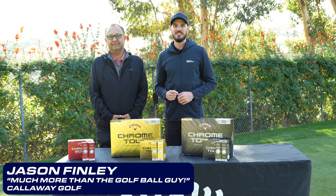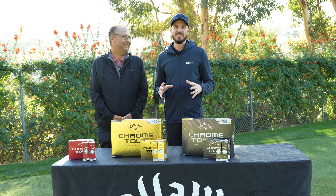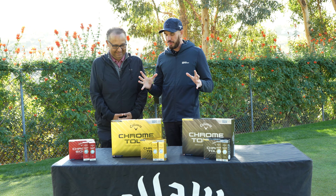We're still at ECPC. I'm here with Jason Finlay — he is Callaway's golf ball guy, which I think is doing him a disservice because I know he's much more than that. We've got three brand new golf balls for 2024.